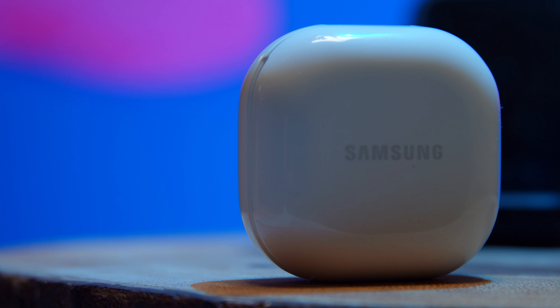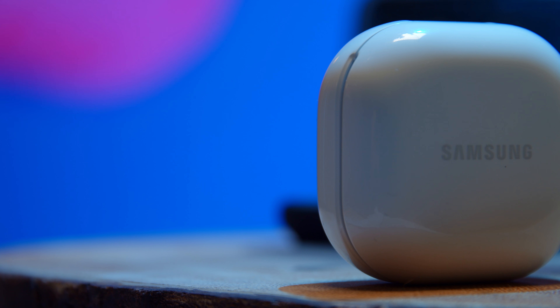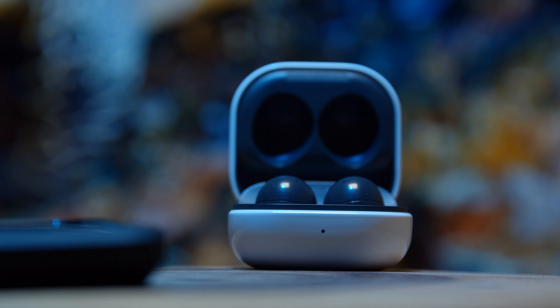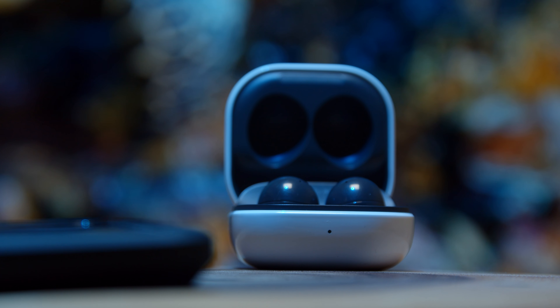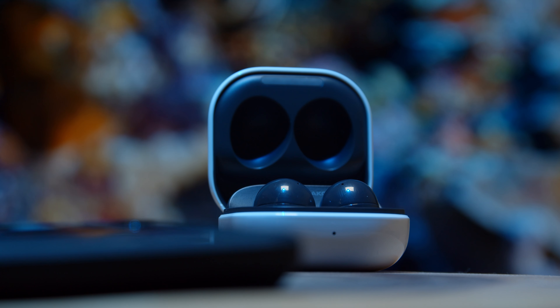Not everything is awesome, though. One thing that I did notice is that when I was putting in the earbuds, they worked fine. But one thing that I expect when I pull them out is that the music will stop, and these earbuds did not do that. I don't know if that's a software or firmware update. We should caution that you should never buy a piece of hardware with the expectation that software will fix something.